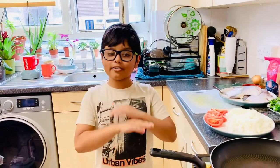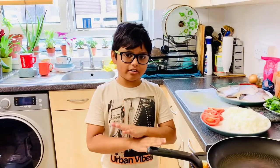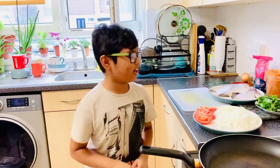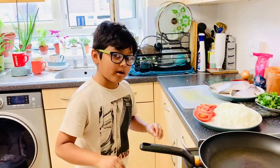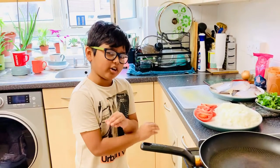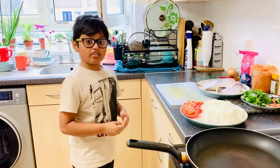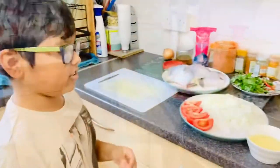Hi everyone, it's me Yesha. Welcome back to my channel. Today we're gonna do another cooking video because we haven't done one in a long time. We're gonna do a breadfruit curry. Last time we did a golden breadfruit fry, so this might be a bit different. Let's get started.